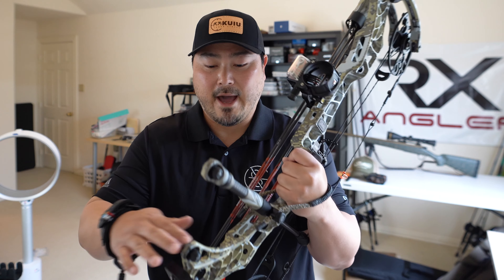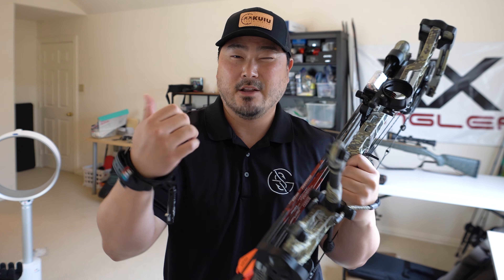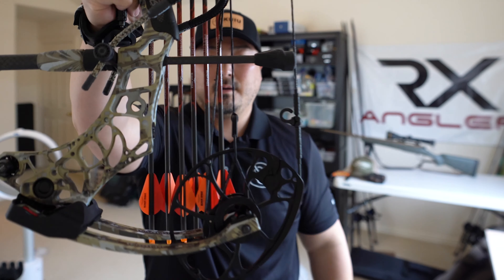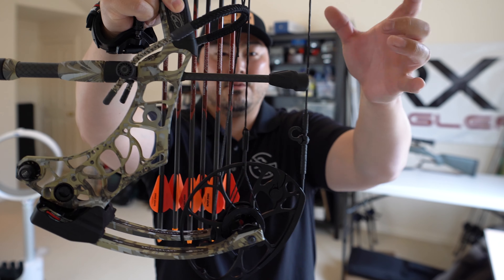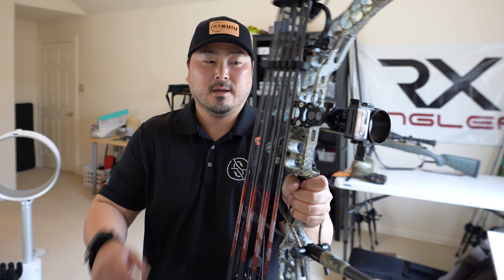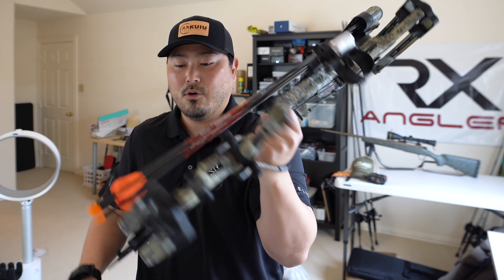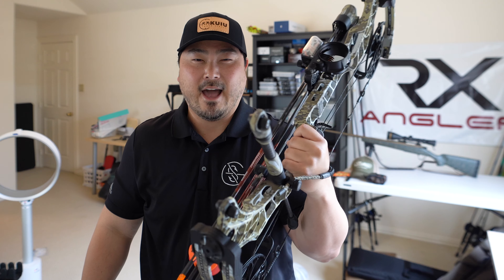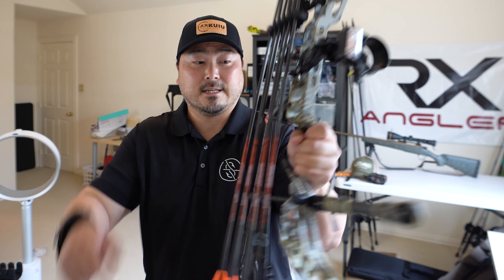The Matthews V3 model comes in different color palettes — solid colors like black, green, and gray. They also have different camouflage patterns. I have the Sitka camouflage pattern; they also have Under Armour, Kuyu, and Realtree. It has a 6-inch brace height, which makes it really forgiving. The weight straight from the factory is 4.29 pounds, though with all accessories attached I'd estimate it's probably about five and a half to six pounds.